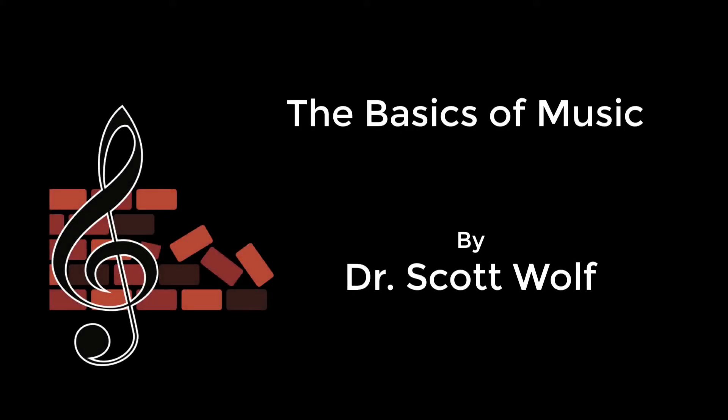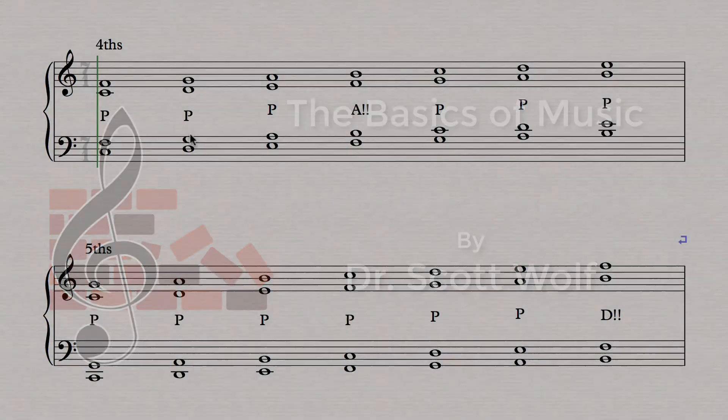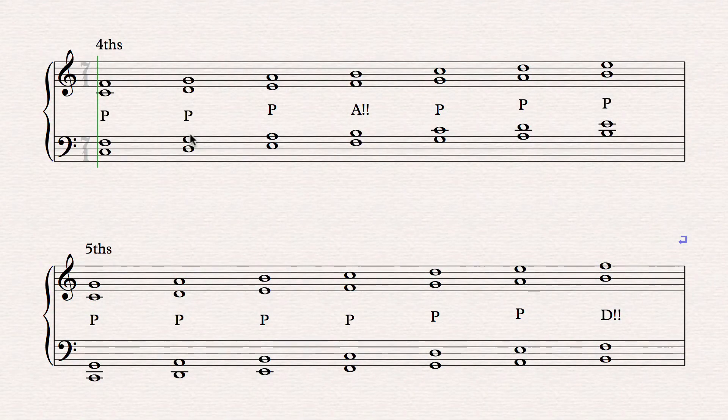I have a little trick for solving fourths and fifths. They're basically the same rule with one tiny little tweak, and it comes from looking at all the fourths and fifths. So, looking at all the fourths for starters — this is every possible fourth without any sharps and flats.